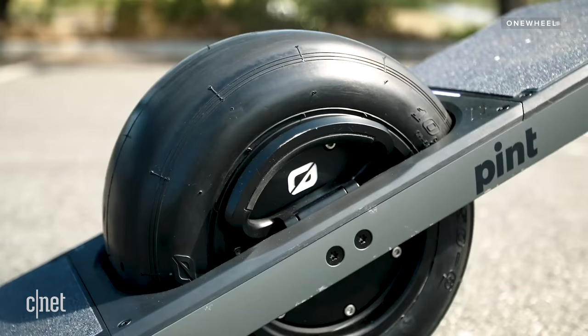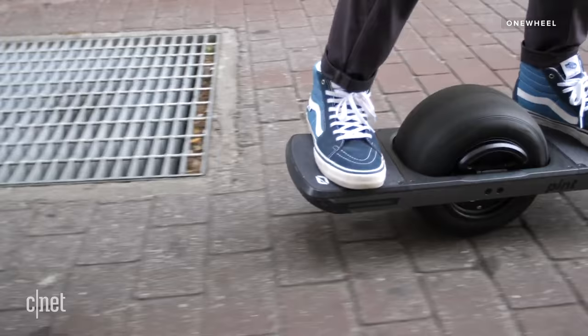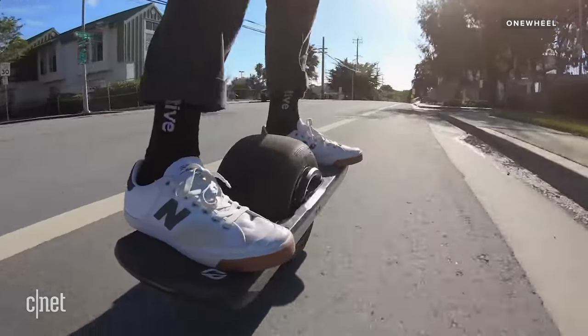I'm not sure how much of a direct competitor this is to the one wheel, but you can get the smallest one wheel for about half that. It's got a big go-kart tire that you can take off road, it goes a lot faster, and it's about double the range.